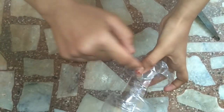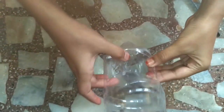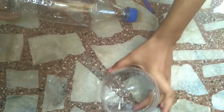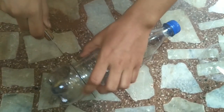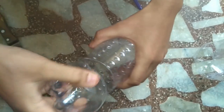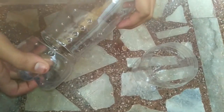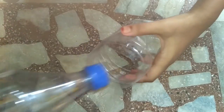You have to cut the red triangle on both sides. Keep this aside and take the next bottle and cut it like this — just half — to open it like this.